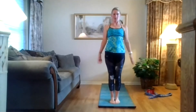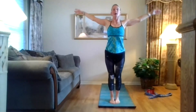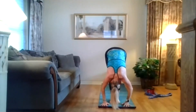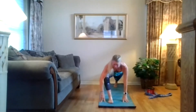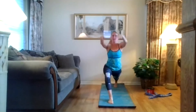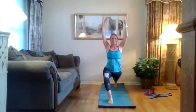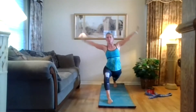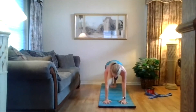Again — inhale, lift up. Exhale, big dive forward, flat back, heart forward, come all the way over. Inhale, step that right foot back. Move that left heel, get a little lower. Inhale, come up into that lunge, press your shoulder blades down. Inhale, lift up. Exhale, both hands on the floor. Take your left foot back to the right — high plank position. Squeeze your glutes, lengthen the back of your neck.